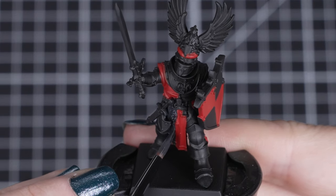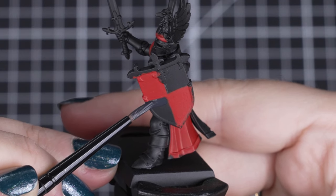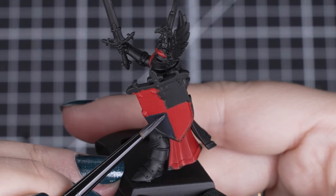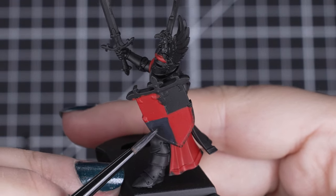Take your time when it comes to tidying up the red — we just want to make sure that we get straight lines on the shield. A small layer brush and a steady hand will help with this. Small, slow lines will make sure you get the control you're after, and any mistakes sorted in no time at all.